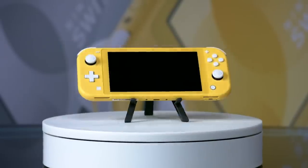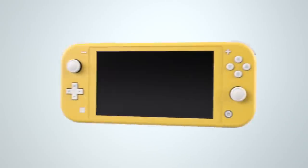Hey, what's up, everyone? It's Brian Altano and Tom Marks from IGN. We got a Nintendo Switch Lite and we've spent a good amount of time with it. Our first impressions are this is a really cool, really wonderful new addition in Nintendo's long legacy of fun, strange, quirky handhelds that they've been putting out for years.